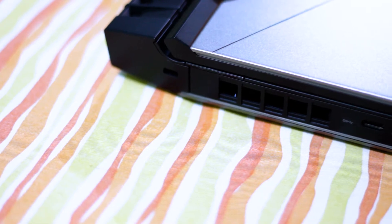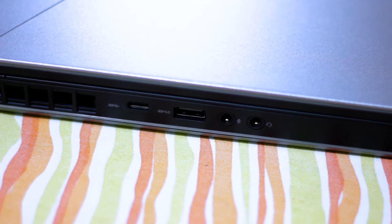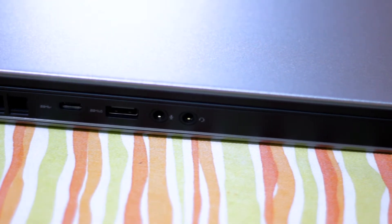On the left side of the laptop, we got the lock port, we got the heatsink vent, we got the USB-C, USB 3.0, we got the microphone jack and the headphone jack.